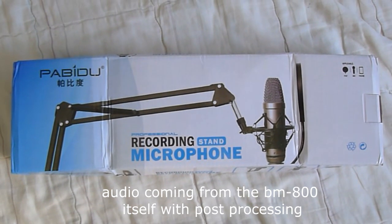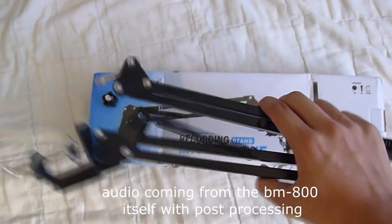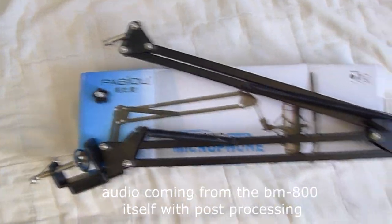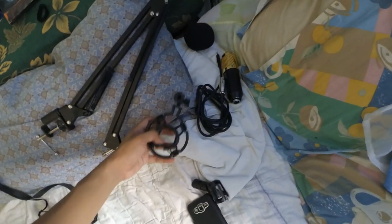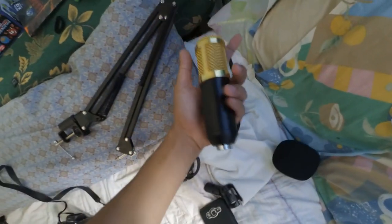Next is the flexible arm stand. So moan ni siya guys — ang ato ang arm stand. It's very stiff. So karun since na-unbox na na to siya: kaniyang arm stand, ang shock mount, ang muff, ang XLR cable, and mismo ang BM800.